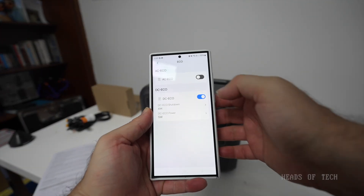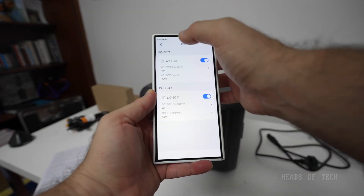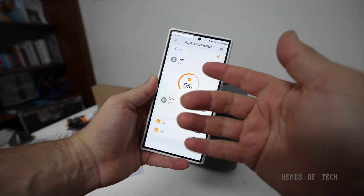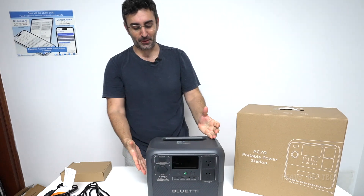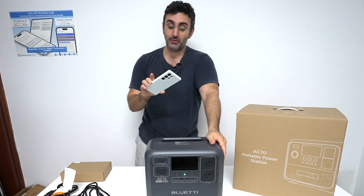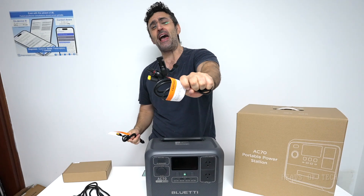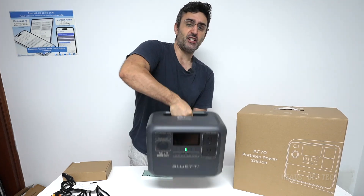The app also has eco settings: AC eco limits power to 5 watts and DC eco to 10 watts when enabled, plus auto-sleep functions. It shows you when the grid is on and when the solar panel is charging. So what do I think of the Bluetti AC70? It is super easy to use, plug-and-play, feels solid, and is very safe with the LiFePO4 technology. The app connects offline and gives you a live readout of everything. Be sure to check out our next videos — we'll be charging the car battery, plugging in solar panels, and seeing how off-grid this thing can really go!